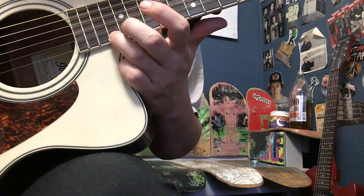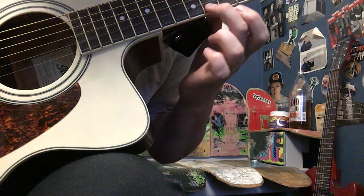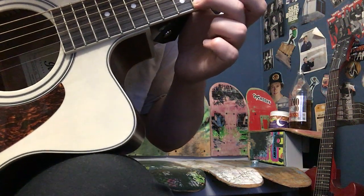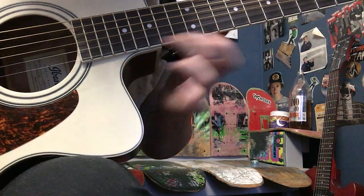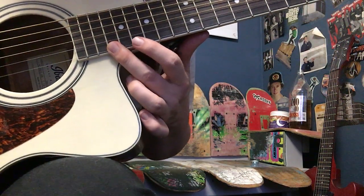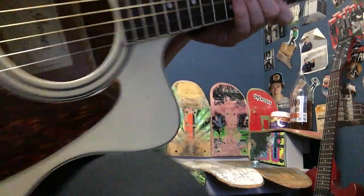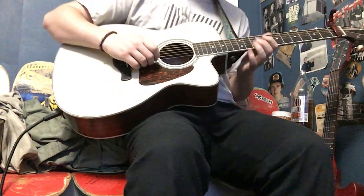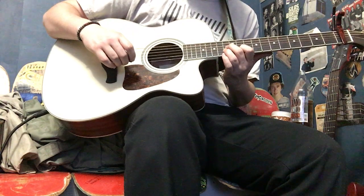So then from the 17th, back down to the 15th, then back down to the 10th, and then to the 17th, 15th. And this is what that will sound like. The 17th — it's the 17th.